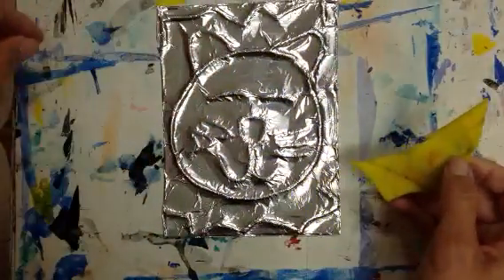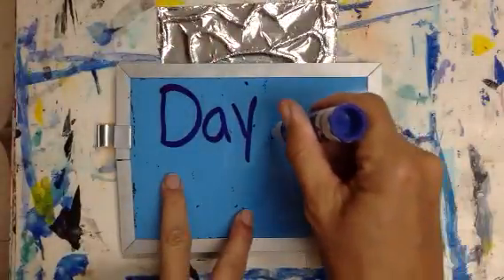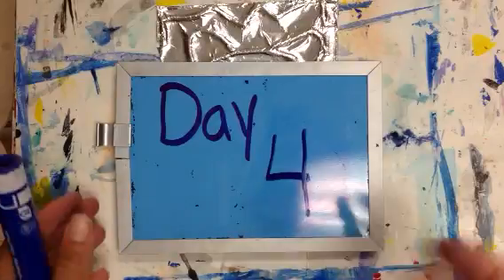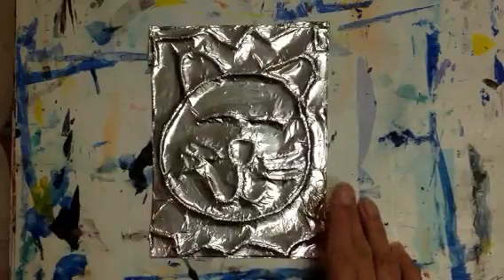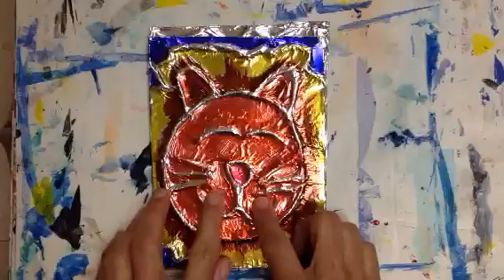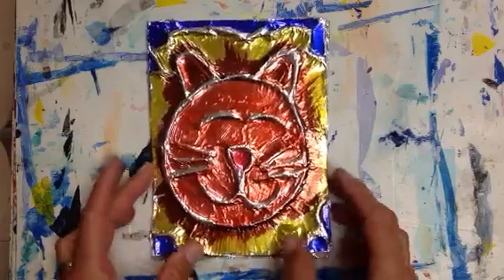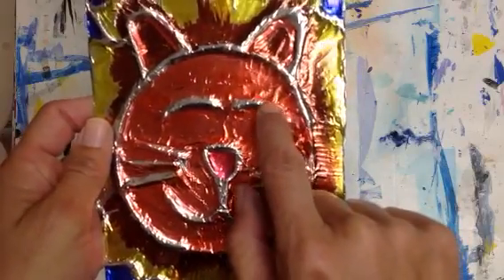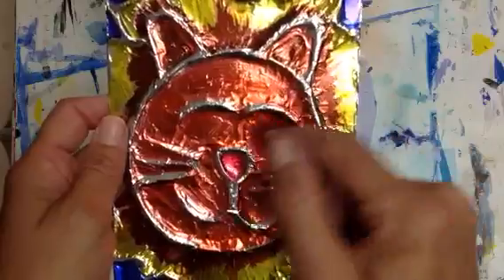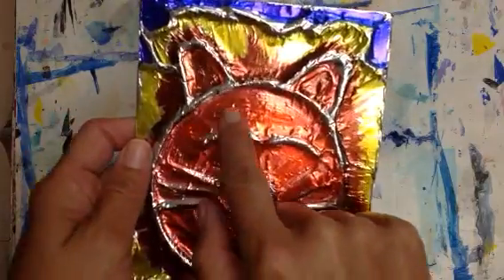That's probably all we're going to have time to do for day three. The final day of our project will be day four, so this will take four art classes to complete. On day four, you're going to get some Sharpies and color your foil embossed image. When you're coloring, you're not going to want to get Sharpie on top of the yarn — remember the yarn under there is allowing our foil to pop up. We want to keep all our coloring on the cardboard, on the flat pieces, so the foil will pop up and we'll be able to see the embossment.